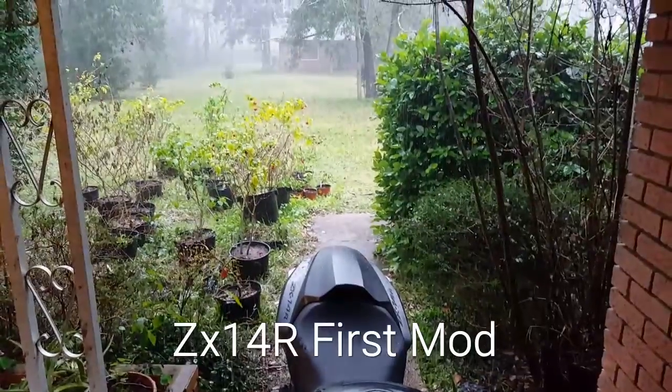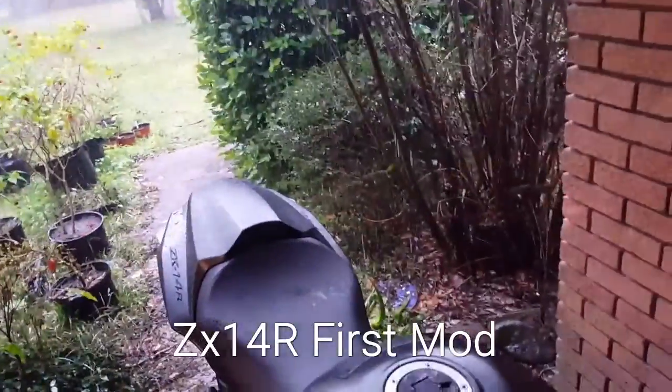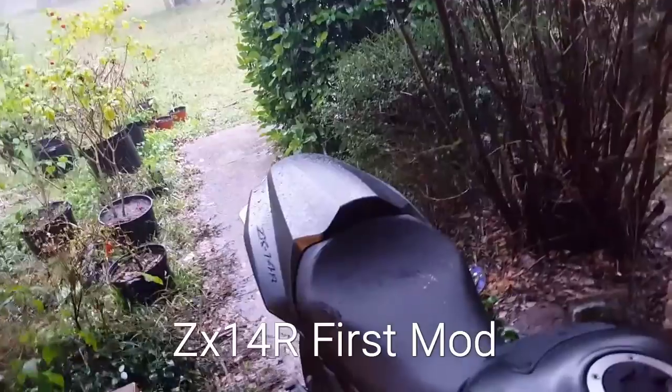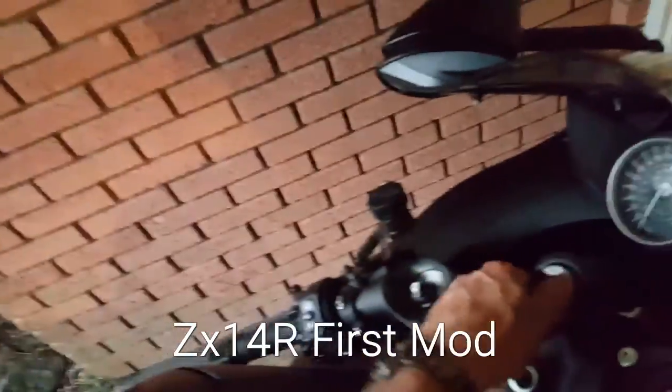Anyway, as you can see it's raining. I've just got this crap back together, but she ain't coming inside — she's got to dry off first. Let's see what she sounds like.